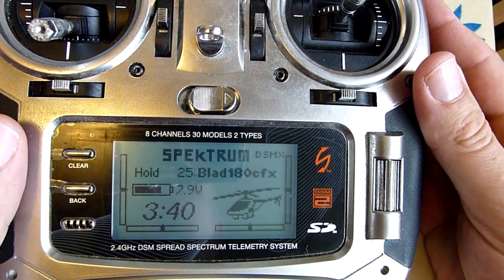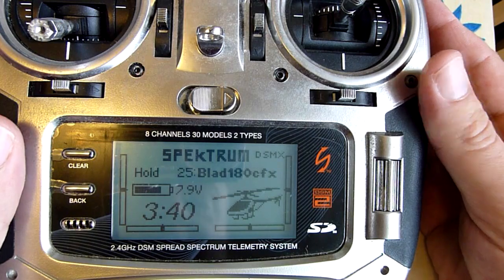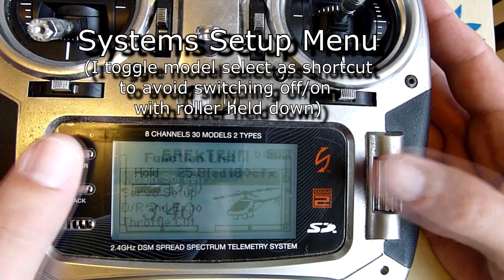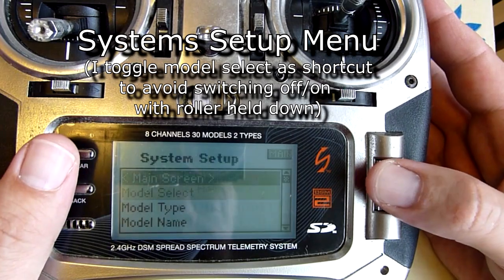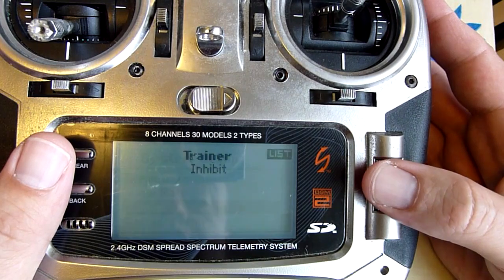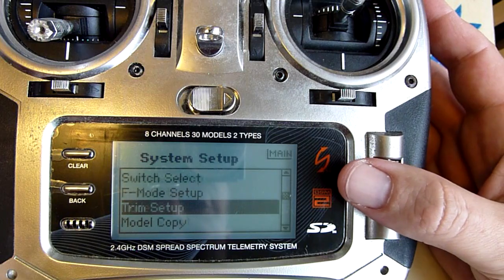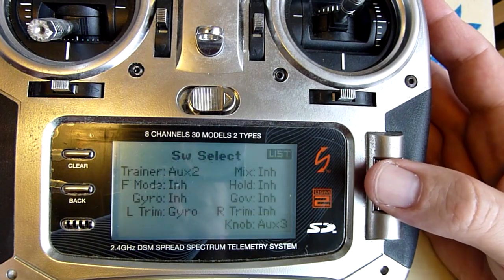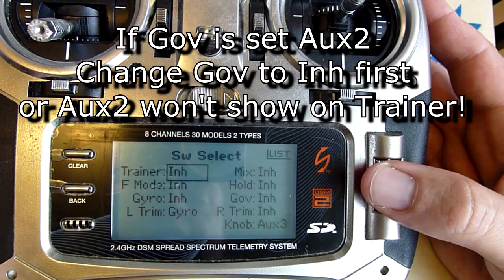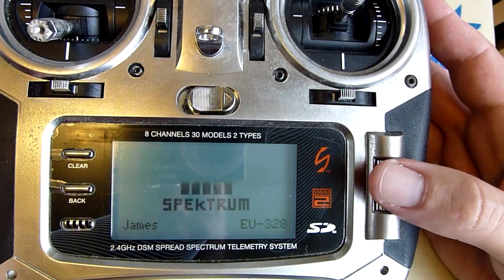This is a DX8 set up for the advanced menus on the Blade 180 CFX. You need to go into the settings menu, and in trainer make sure you are on inhibit. In switch select, make sure that your trainer is set to AUX2 — that will be inhibited as default — so just turn that trainer to AUX2, then go to your main screen.